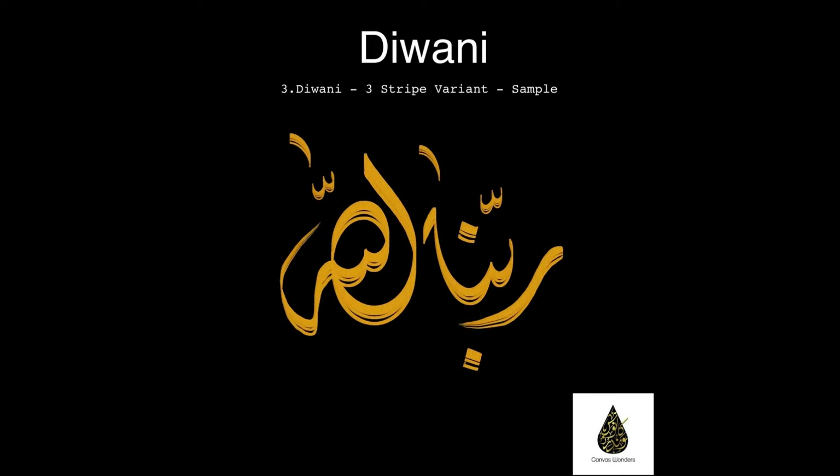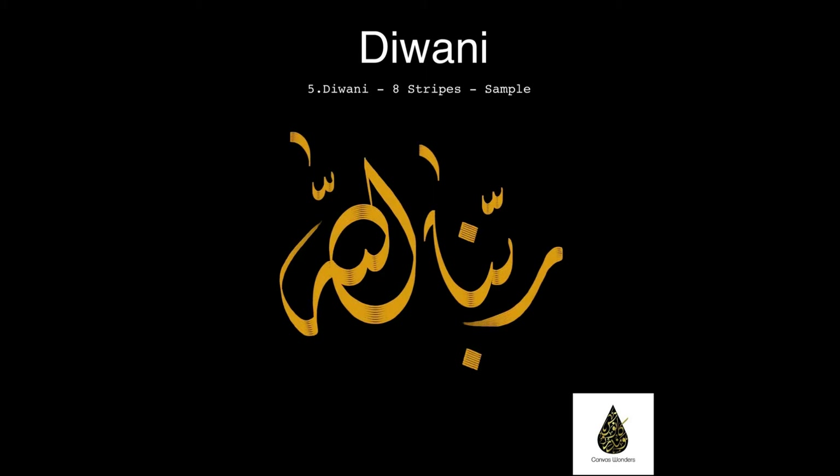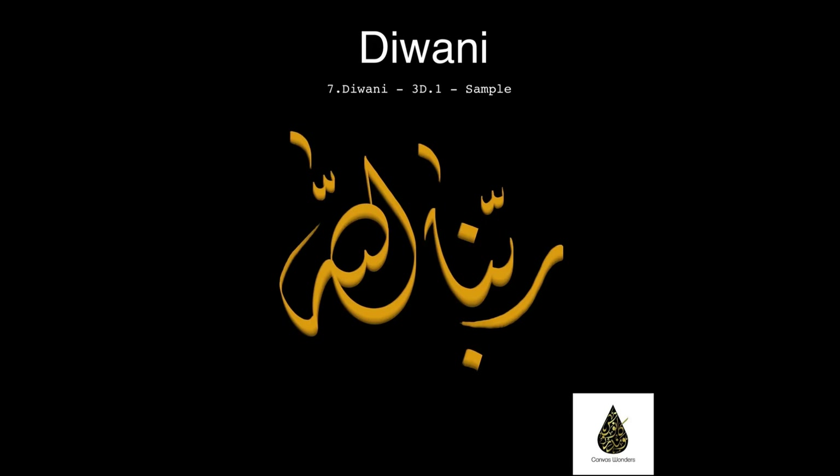As you can see, these are samples of the digital brushes I created and are now on sale on my website for a limited period offer only. Grab them now at www.canvaswonders.co.uk and make sure to share this video with other digital calligraphers and typographers.